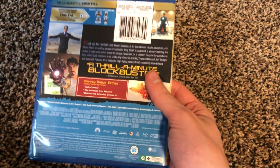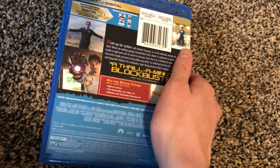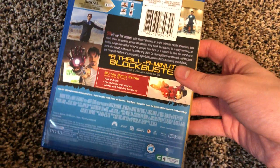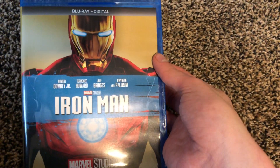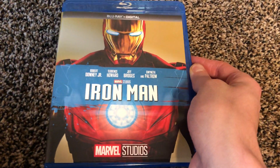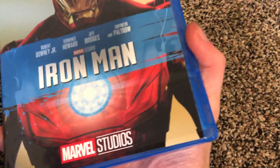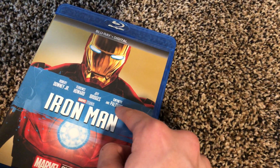This is Iron Man, the first movie — the movie that started the MCU — and it came out over ten years ago. I was worried the digital code wasn't going to work, but I'm glad it did because I want all my movies accessible digitally so I can watch them on my phone. It also comes with special features both on disc and digitally.